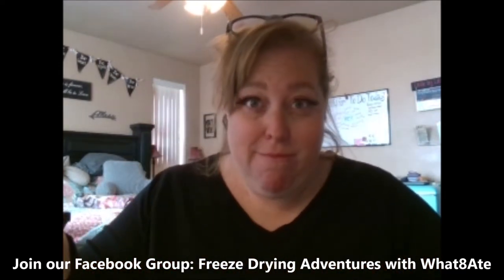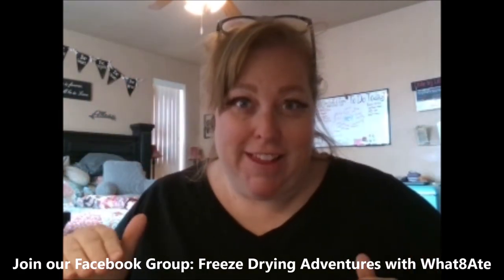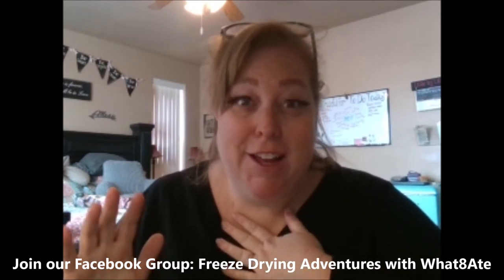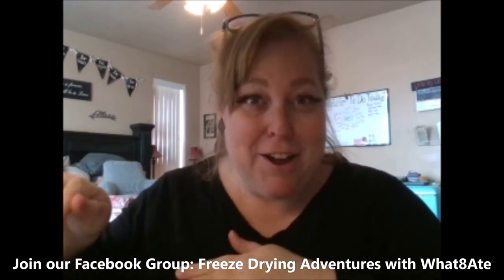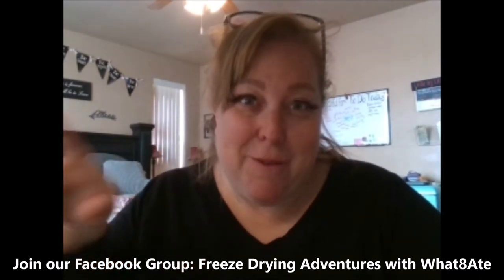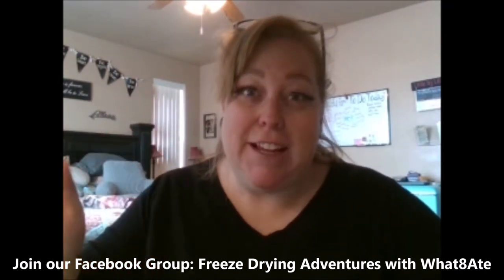So there you go on candy. Watch some of our other videos because I'm trying all sorts of stuff and have a whole list of fun things I want to freeze dry. Twinkies and Zingers — we did it, watch for the video because it's coming. Thanks for sticking in — please like and subscribe. It definitely helps motivate me to keep doing them. Right now you're going to watch the mistake I made when we did this first batch of candy. I hope it entertains you — do not make the same mistake that I did.